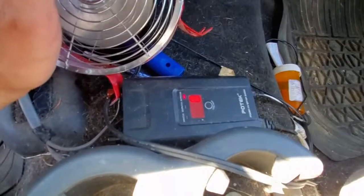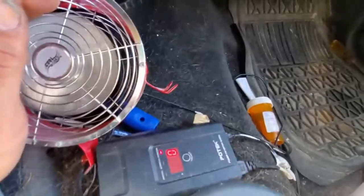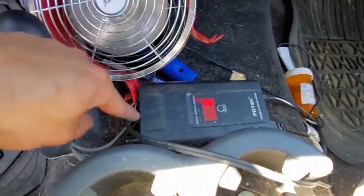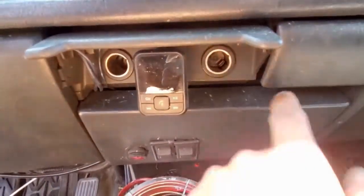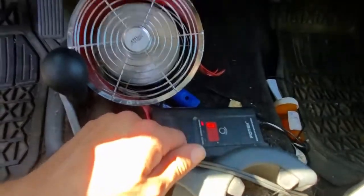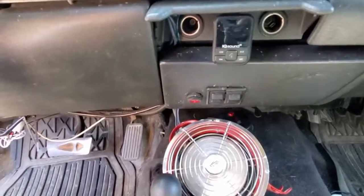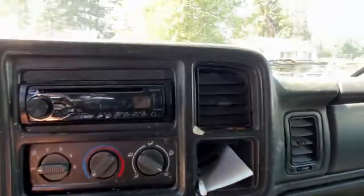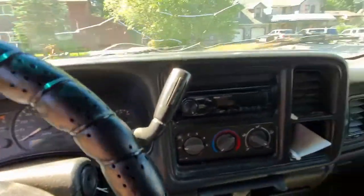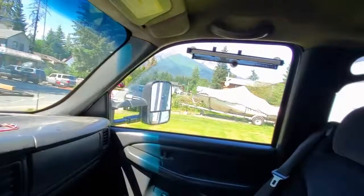I've run power drills and saws through this thing, and small heaters, and it worked just fine. You can also, instead of wiring it directly to the battery, plug it directly into one of these cigarette lighters — 12-volt holders — and run 150 watts instead of 500 watts. That works out pretty good for charging. Old deck that I pulled out of my other truck — old Pioneer. Other than that, didn't do anything too special besides put those shades on.